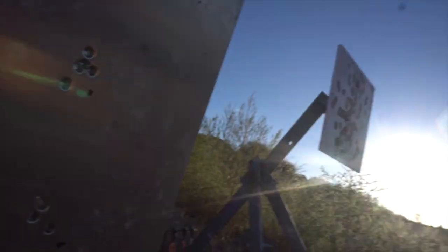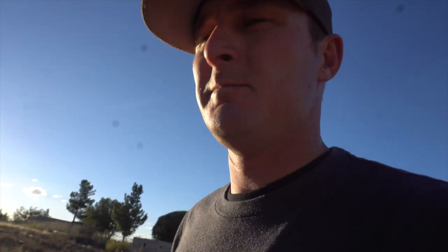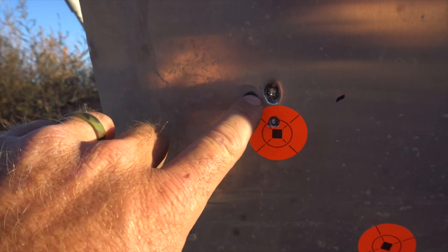We just bumped the powder down a whole grain and a half with the Hornady ELD 200 grain - there's the five-shot group. Five more shots, bumped it down to 74 grains of powder with the Hornady ELD 200 grain bullet, and I think we just got our best group. Those are four shots right there - I felt that last one.